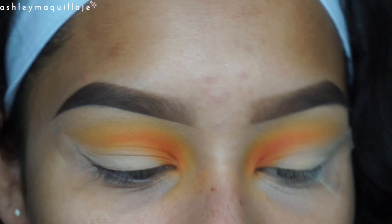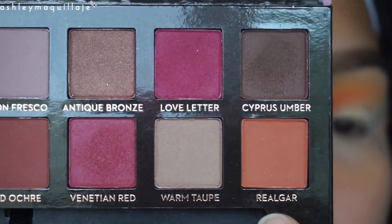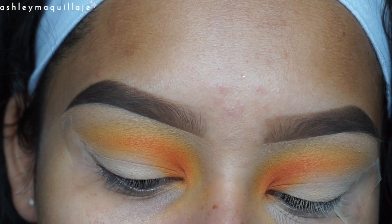Now I'm going to take a pointed brush and I'm going to apply this color from the Modern Renaissance palette right in the innermost inner corner and deepen up that orange.